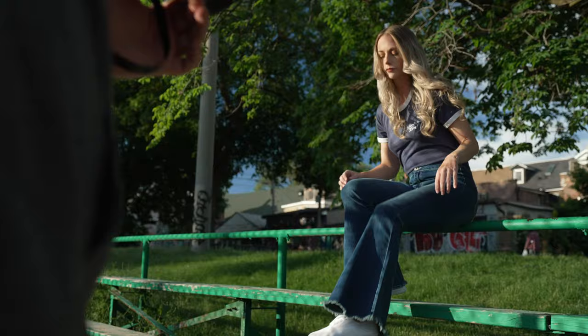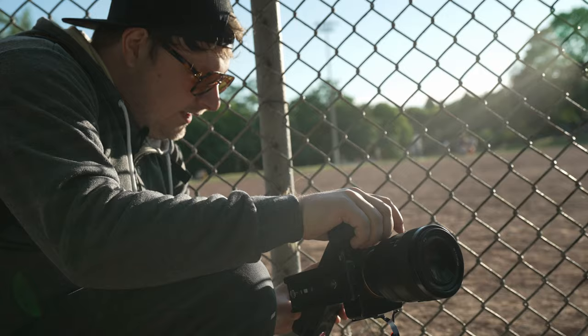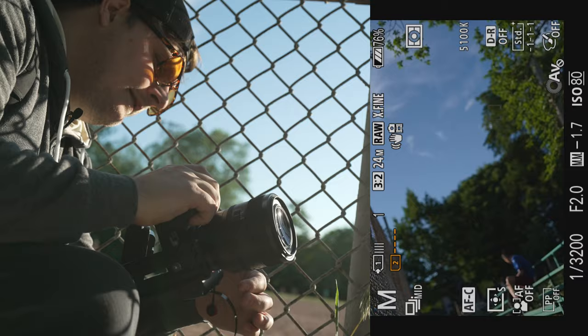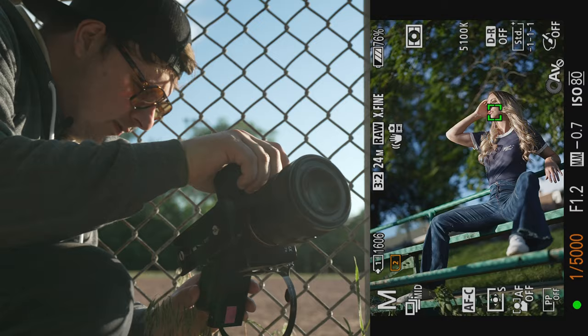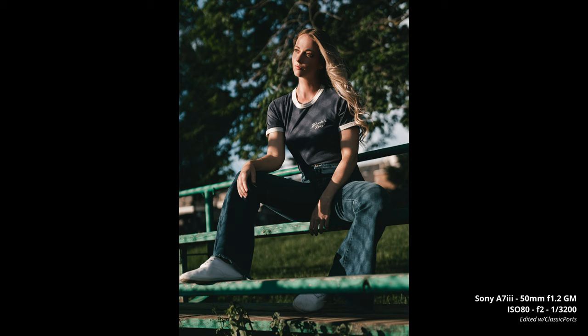I'm pretty happy with the autofocus at f1.2 — to be honest I wasn't expecting it to be this good. Can you bring one leg down? Opposite leg — put the one closest to the camera up and drop the other one down. Here we go, three, two, one. I'm gonna shoot f1.2. That's nice.